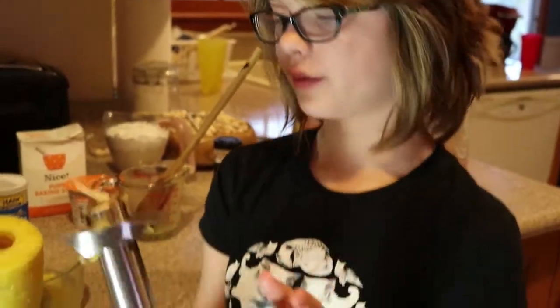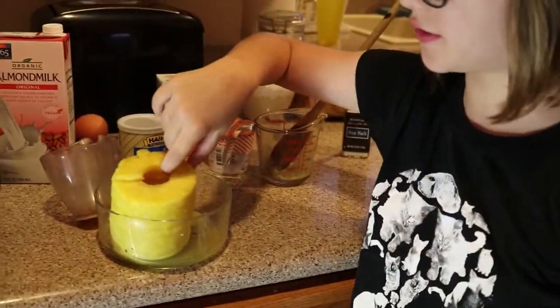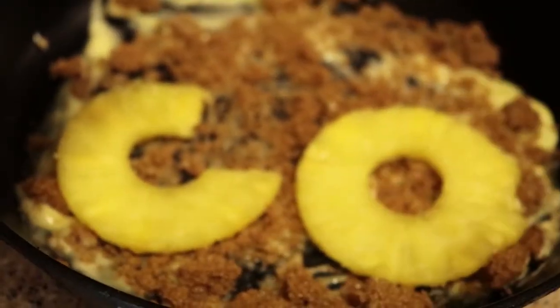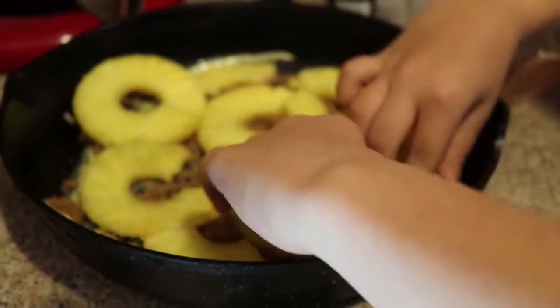So we actually have this really cool pineapple remover tool that you stick into the pineapple and then it just turns it into rings, which is really cool. It's a bit hard to use, but really cool if you can figure it out. And then we add the pineapples to the bottom and arrange them. It doesn't have to be pretty, as long as it tastes good.